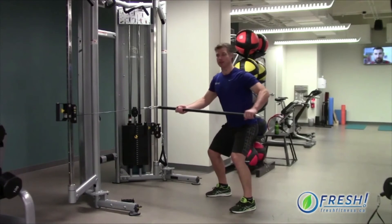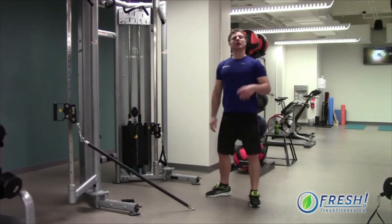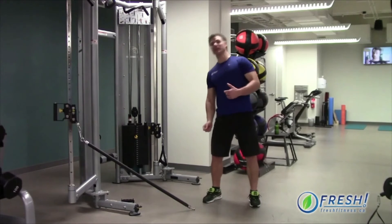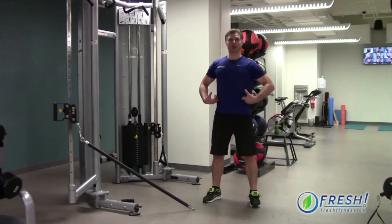Slight little rotations. Very controlled. Very slow. Go as far as you can on the rotation without having to compensate and twist your hips or lean or anything like that. That's the beginner one — master that control through the core.